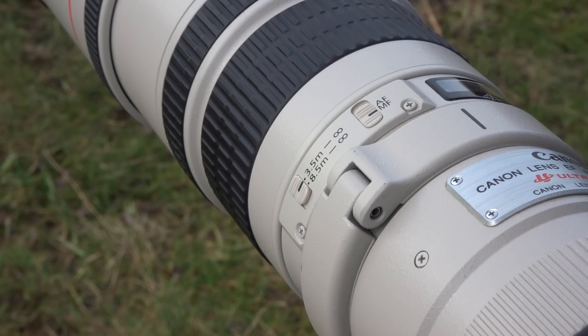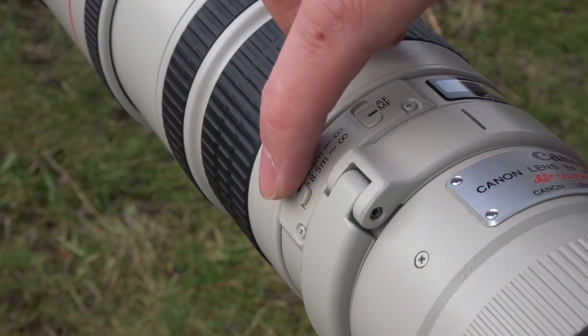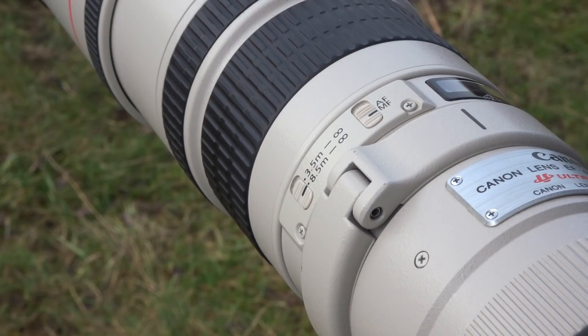As with most telephoto lenses, the minimum focusing distance isn't very near. On this lens, it's 3.5m — so that's the closest that you can focus. It also has the focus limiter, so it will go from 3.5m to infinity, or you can switch it to 8.5m to infinity. And that can be really useful sometimes when photographing birds in flight, which tend to be further away.